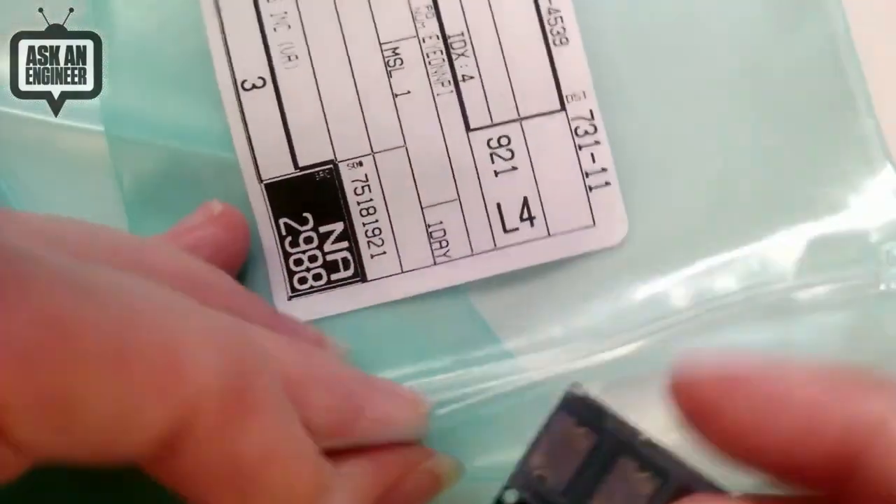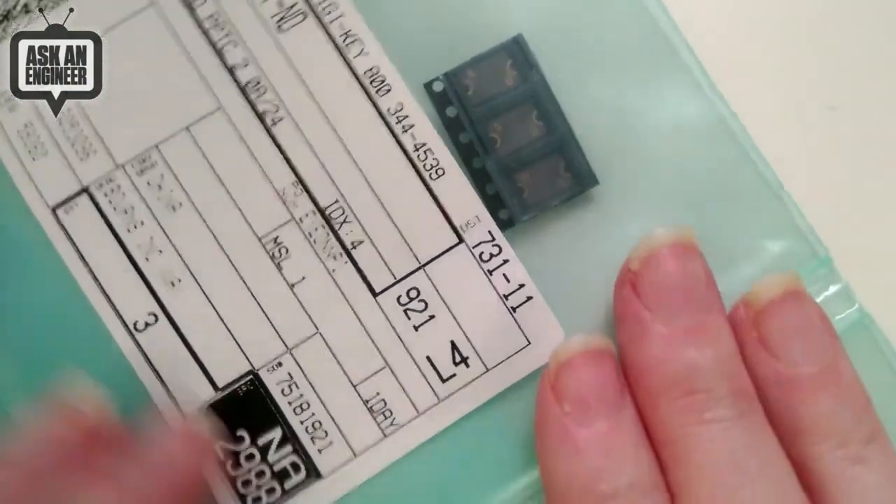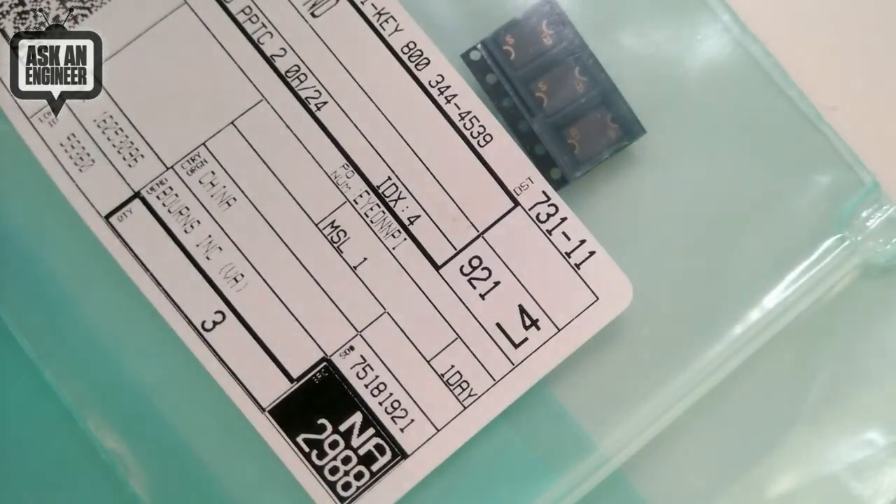Usually PTCs were known for maybe an amp or so at most, but now you can do up to 6 amps easily with these surface-mountable fuses. Alright, let's play the video.